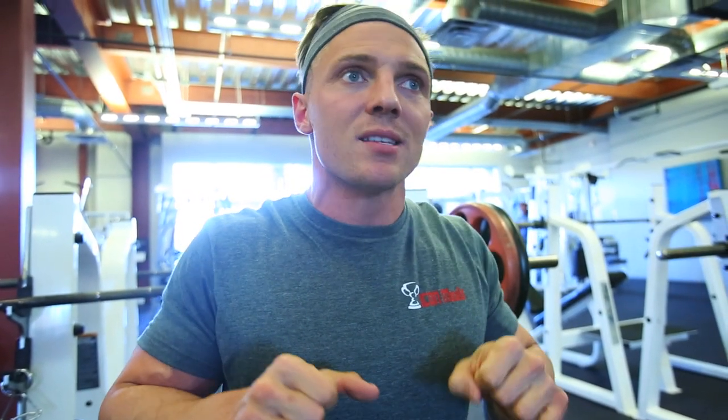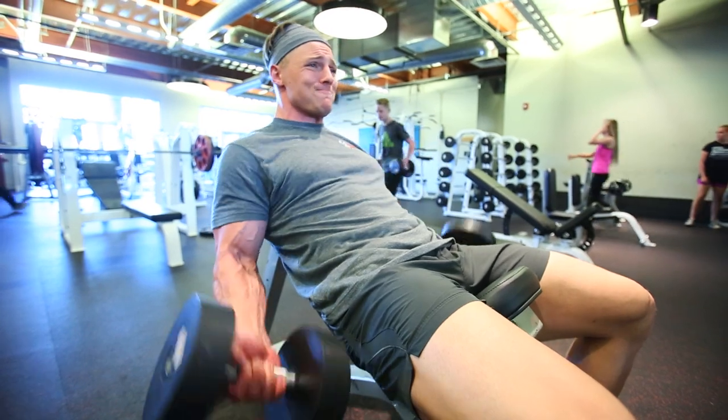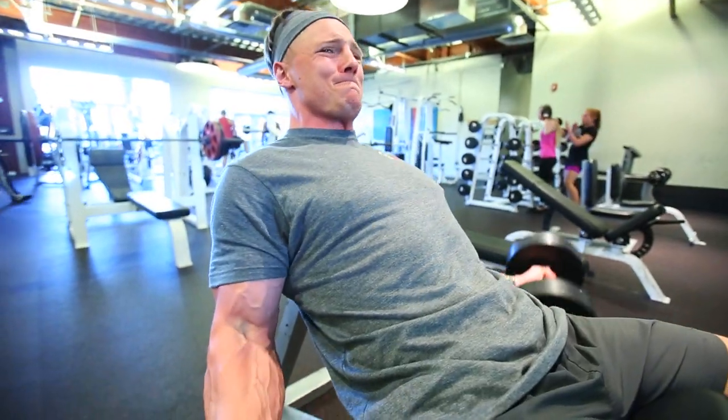We've already pre-exhausted our arms as far as they're gonna go, so I stop about two inches from my chest and back up — that way I keep tension on the triceps the entire time. We're going for eight reps, good squeeze. Exercise one for biceps in the book, finishing off triceps, getting some blood in there already. Can still touch my shoulders though, so we're not done.